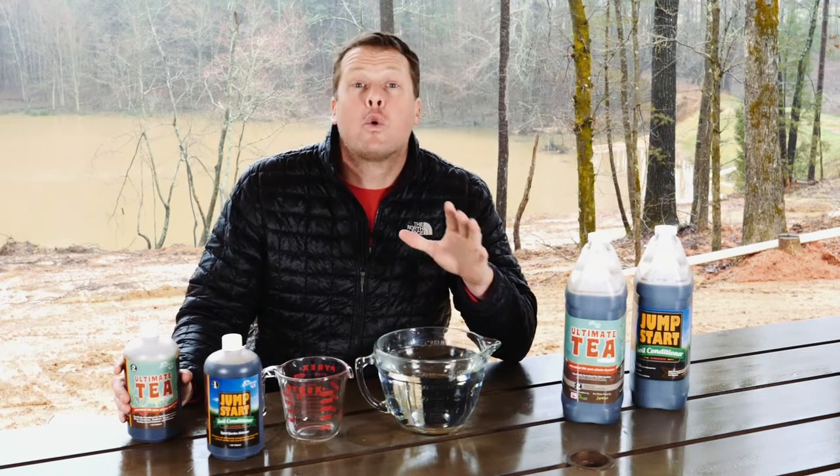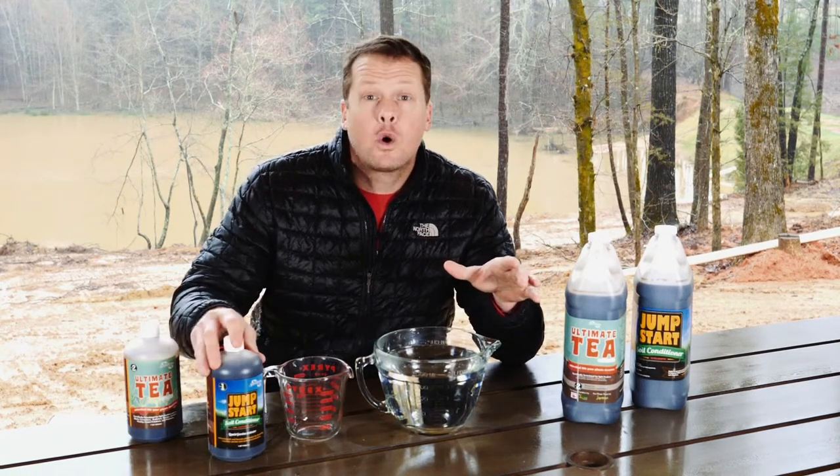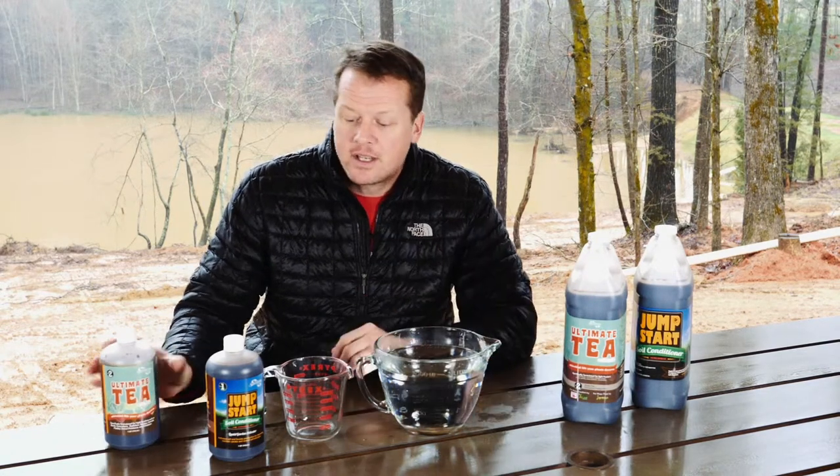This video is for those of you who have ordered our Jumpstart soil conditioner or our Ultimate Compost Tea. In this video I want to explain the difference between the two products and how you set up and apply both products. So to start off, let's talk about the difference in the two.